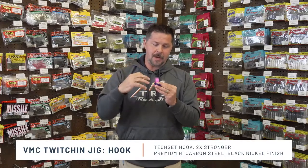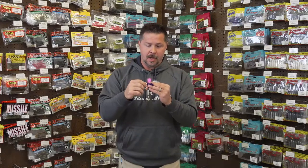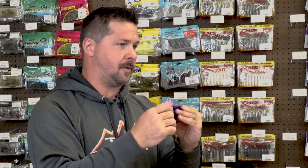The other thing too is it's premium high carbon steel. VMC does not short their products in this Twitchin' Jig — the hook they put in there is no shortage at all.